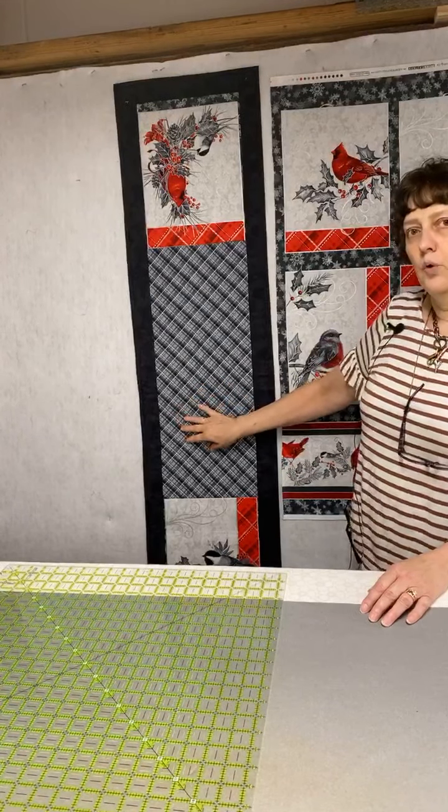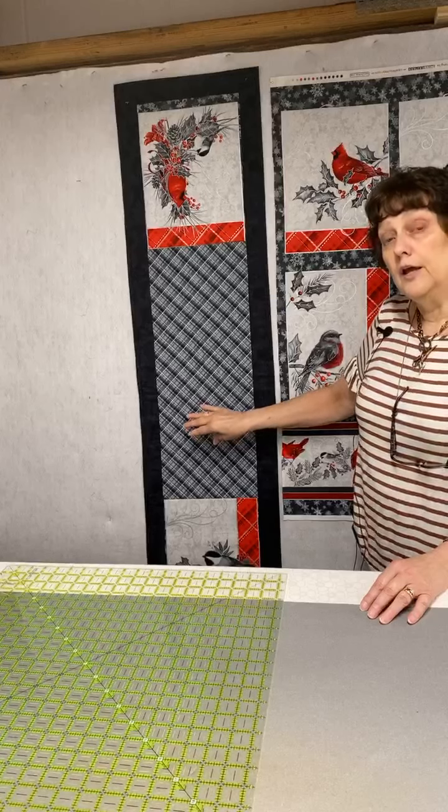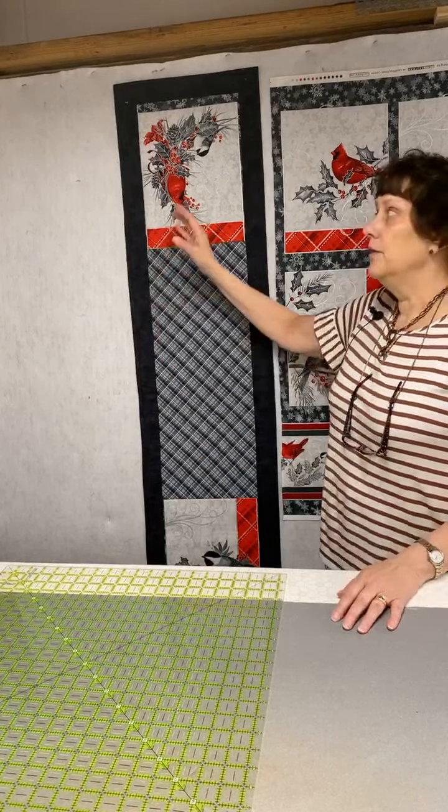You're going to say where's the pattern — there is no pattern, and I'm not going to make a pattern. I'll show you how to do it. This was based on the size of my blocks and what I wanted to do. I like to make runners that nobody else has. We all have leftover blocks, different colors that we like, so how can we just make a simple runner out of some stuff we like? We're going to use fusible batting and no pattern.